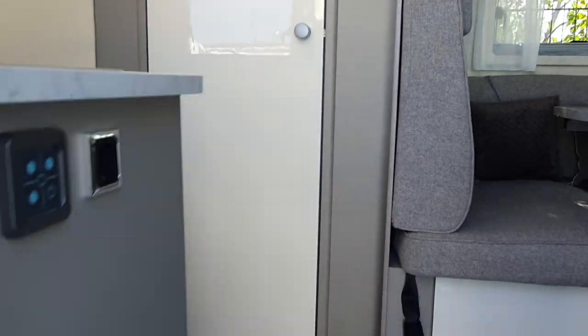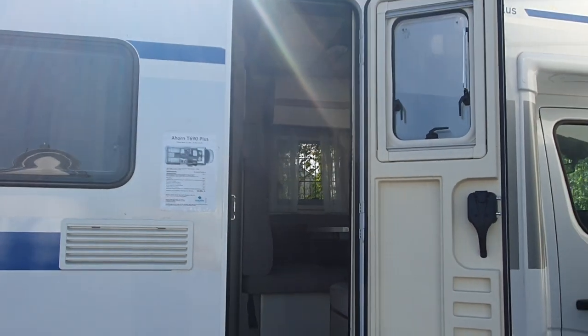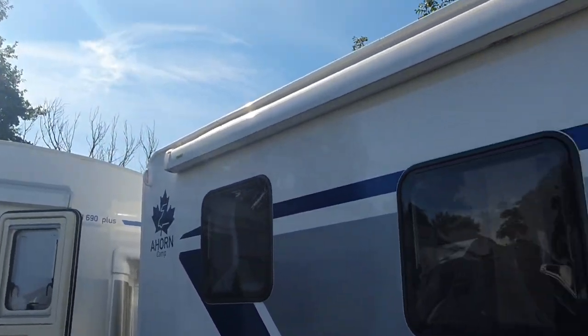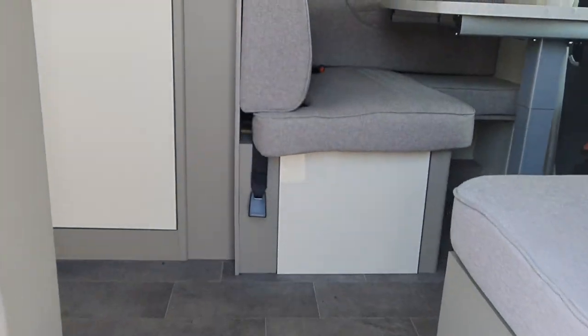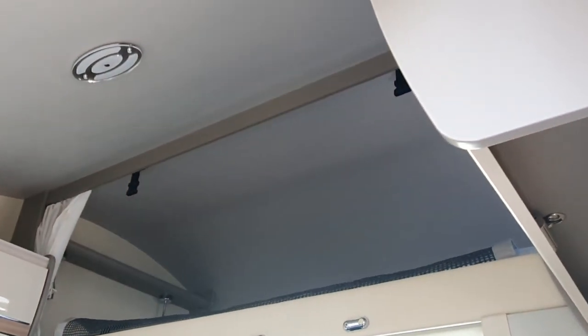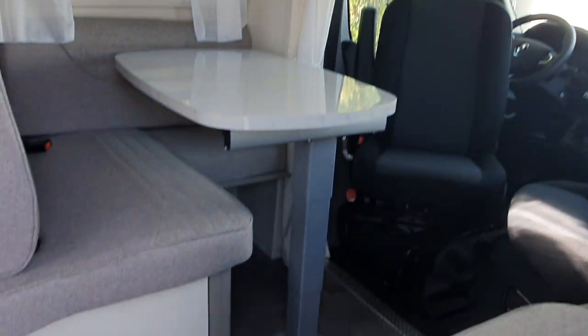I've also got the 690 - not the 690 plus - to my right. The 690 has the over-cab, so it's quite a lot different at the front. Price is roughly the same. With the over-cab you've got a bed up there, and you can make another bed down here as well.